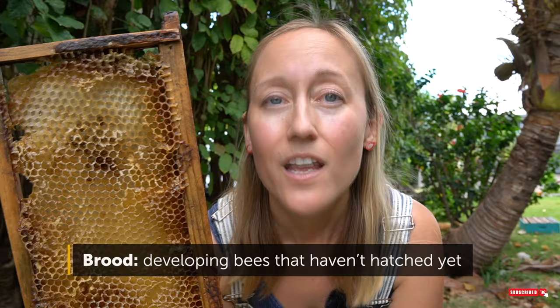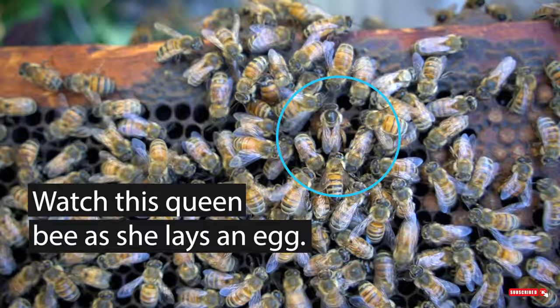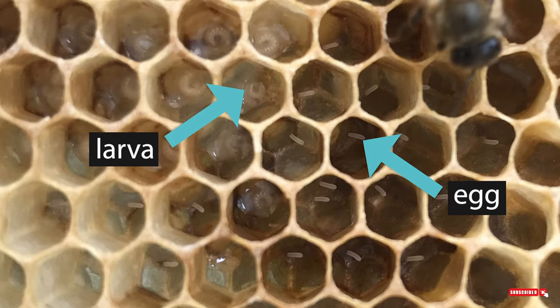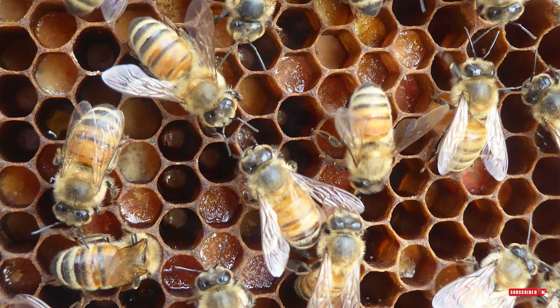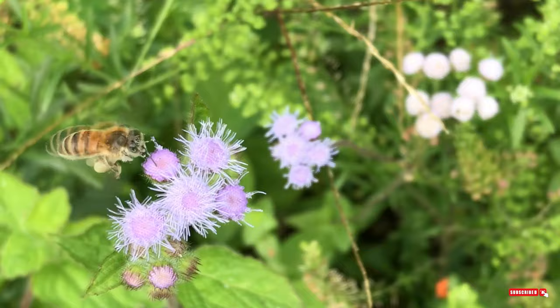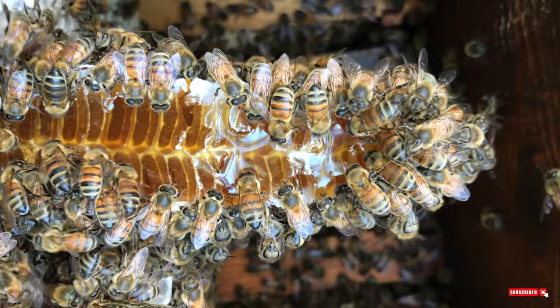Honeycomb is also where the baby bees grow — it is essentially a crib for the baby bees, which we call brood. The egg hatches into a white worm after a few days, which we call a larva. Then the larva has a capping placed over it and pupates, just like a caterpillar in a cocoon, before hatching as a fully grown adult bee. Honeycomb is also where the bees store their food. They store pollen and nectar — what we call bee bread — which is protein-rich and primarily fed to the larvae. They also store nectar gathered from flowers, and bees fan their wings rapidly over it to evaporate the moisture. Once it becomes honey and is ready for storage, they cap it with beeswax.